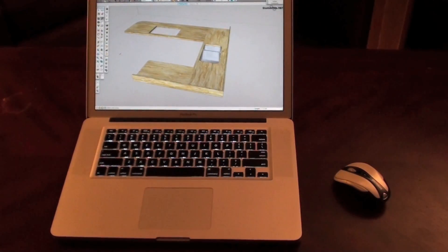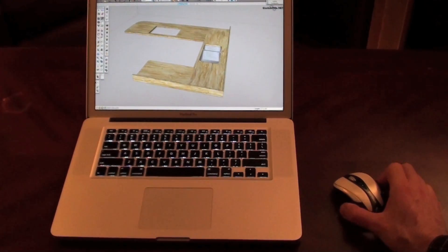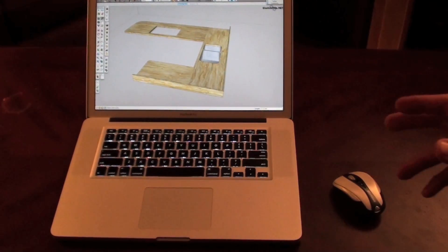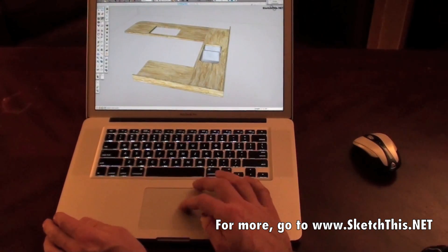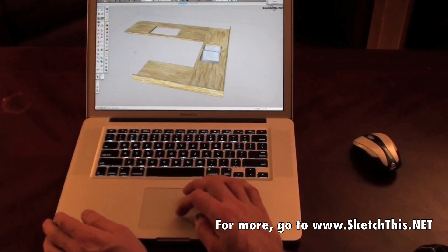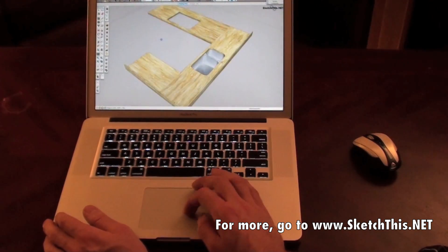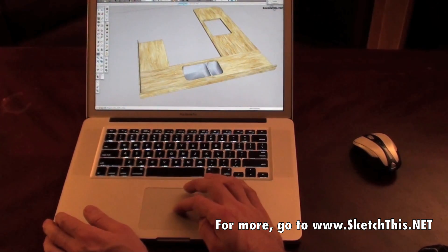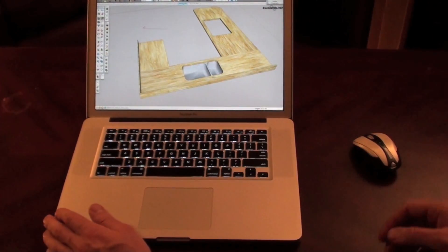Now, I travel a lot with a MacBook Pro, and I always bring this mouse with me, because when I'm doing SketchUp on the road, you can't orbit and zoom in the middle of a command with just the trackpad — or so I thought until the other day. What I used to do is draw with the trackpad, and then if I needed to orbit, I'd have to stop, go over here and click the Orbit tool, turn the drawing, then go back to the tool that I was using previously, and finish up the command.